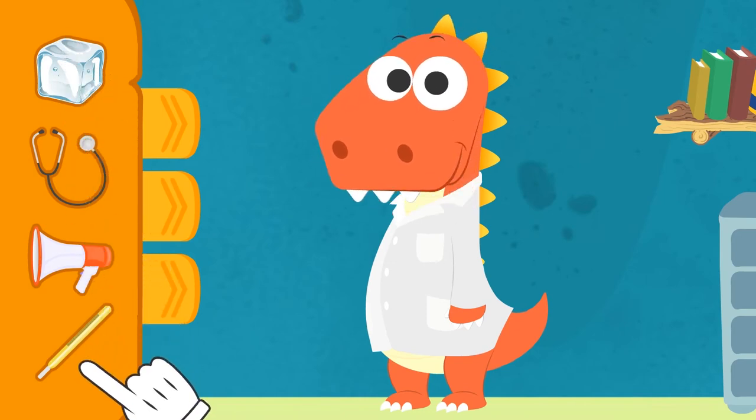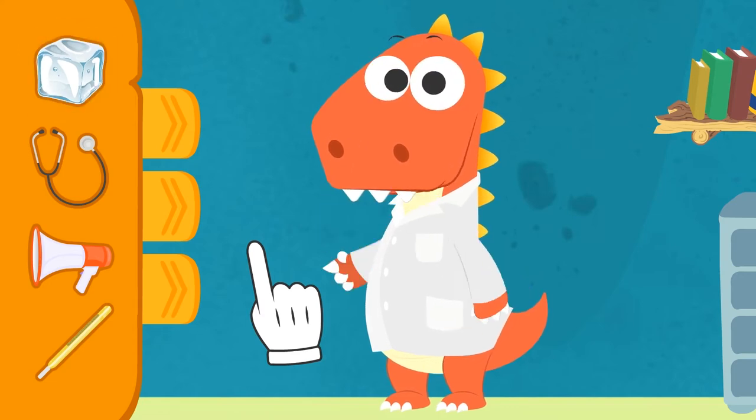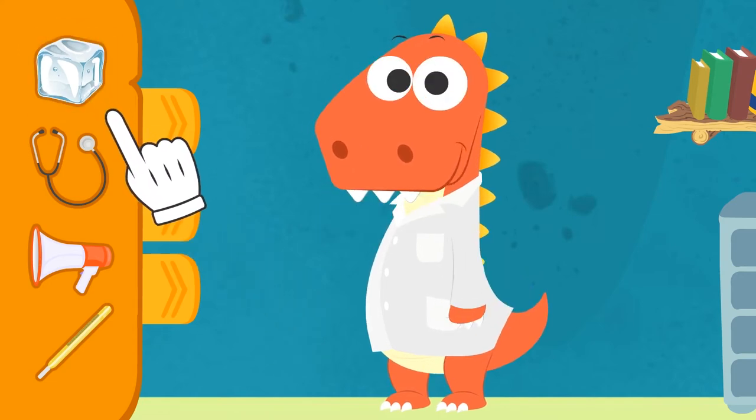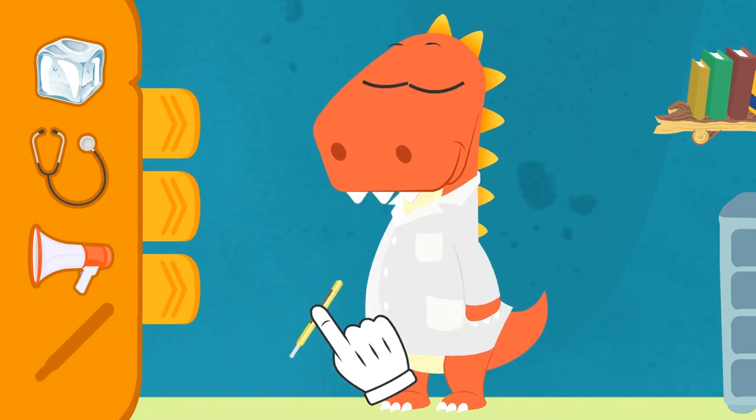Let's see! When you're caring for a patient, the first thing you have to check is the temperature! What could we use for that? No, Eddy! Ice cubes are for lowering temperature when it's too high! But first you have to measure it! That's right, Eddy! You need a thermometer!